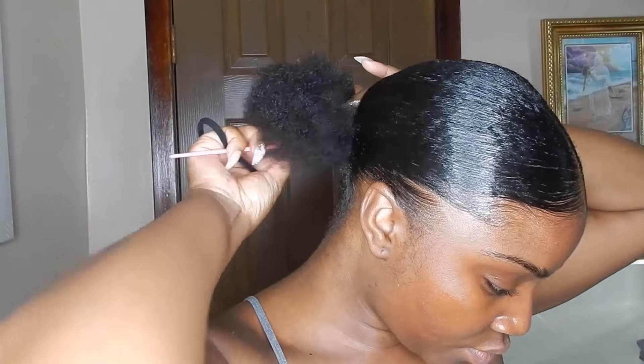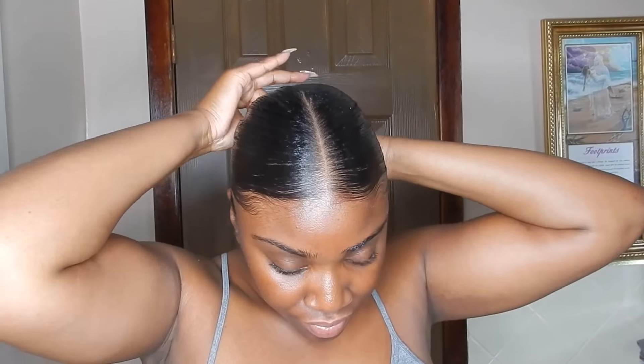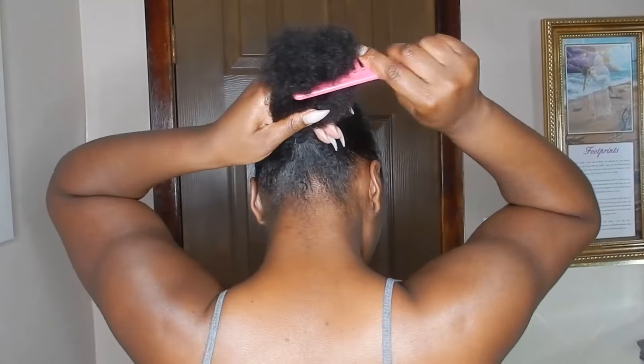I'm just going to double scrunchie just to make sure my ponytail is tight and secure. This is also optional — I just like to double scrunchie if I don't feel like my hair is tight and slick enough, but if you're good with just using one scrunchie, by all means just use one.